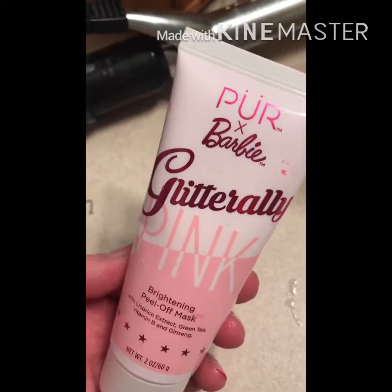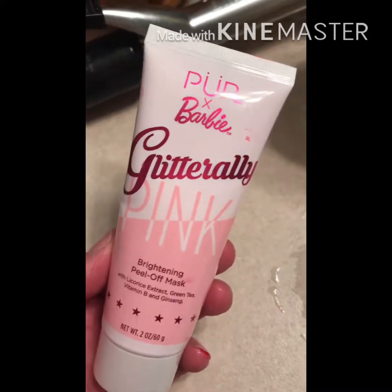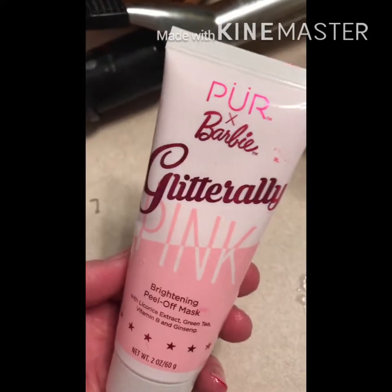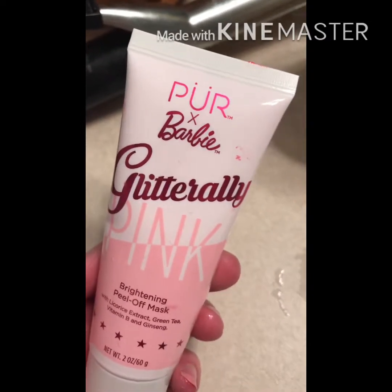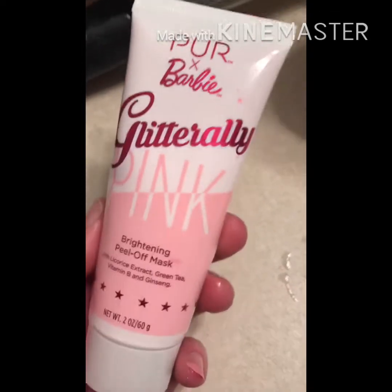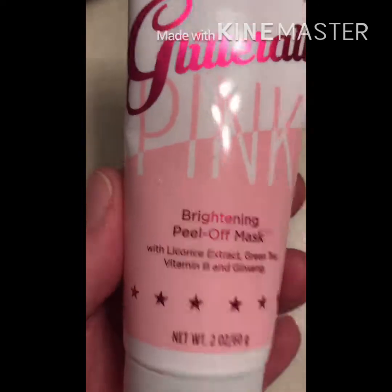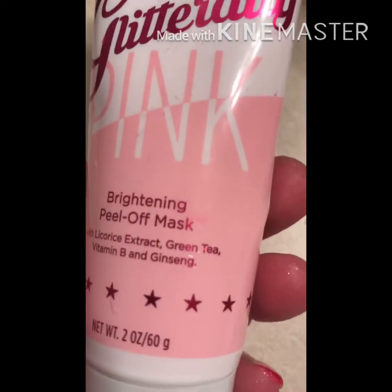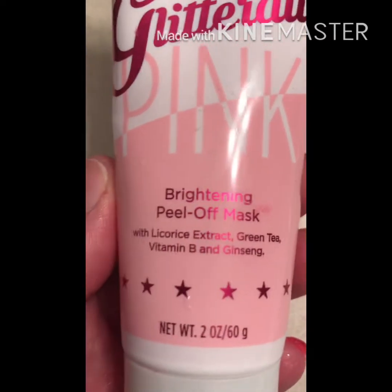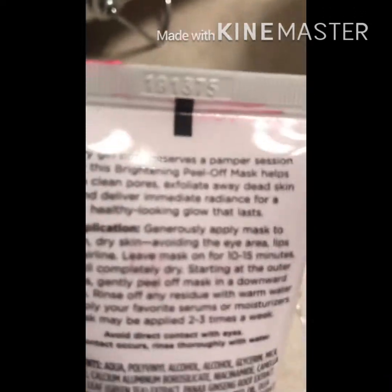Hello guys, I'm gonna do a quick product review. This actually came in one of my Boxycharm boxes — I can't remember which month it was. This is by Pur, it's the Barbie Glitterally Pink Brightening Peel-Off Mask with licorice extract, green tea, vitamin B, and ginseng.